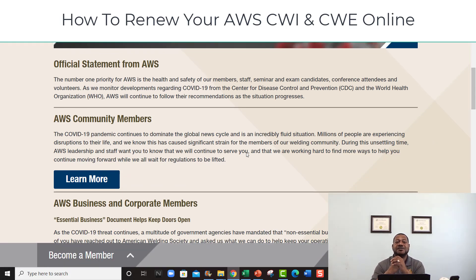I'm gonna show you how to renew your CWE — which is a certified welding educator — or CWI — certified welding inspector — online through the portal. You can go through AWS; it's a whole lot easier than trying to print out this stuff and send it off. Now you can just go online since the pandemic and submit everything online. You don't even have to have it notarized now.